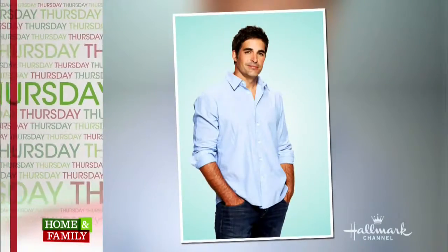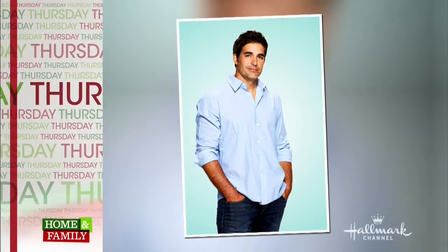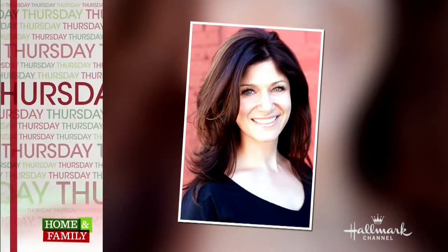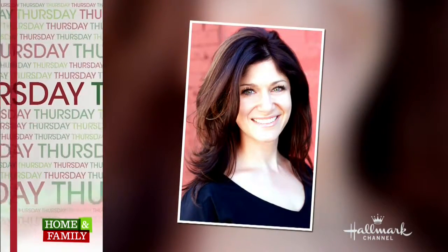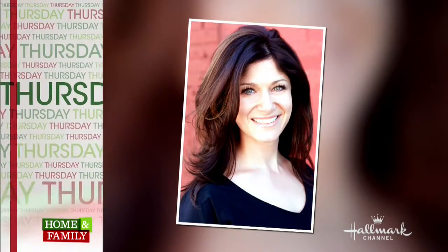Thursday on Home and Family, reality star Kay Goslin shares her new cookbook Love is in the Mix with us. Days of Our Lives star Galen Gehring shows you how to save money on your water bill. And goodness gracious, it's great balls of cheese. Author Michelle Bufardi is here. And it's all happening Thursday right here on Home and Family.